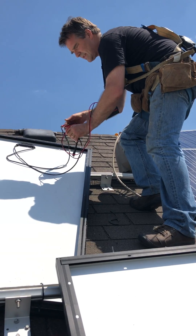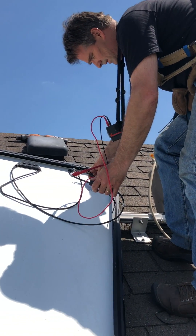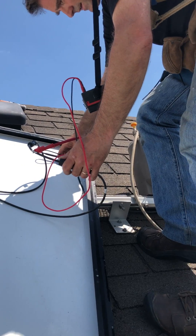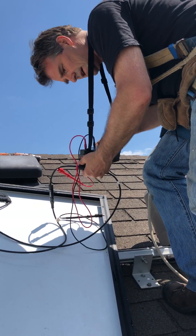We'll clip onto the bare spot — there's a bare spot on the wire there — made a nice good connection, and flip on the mega tester.